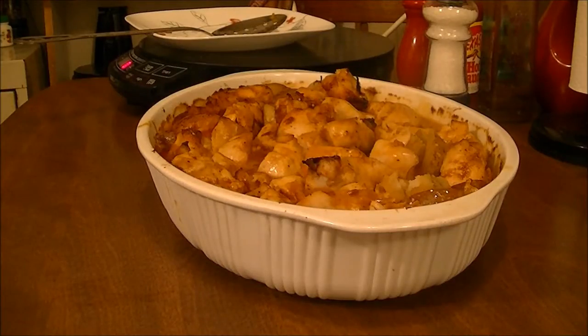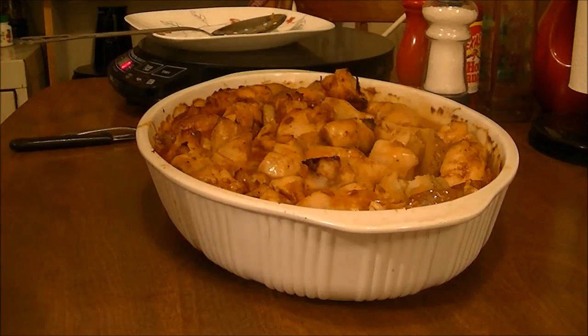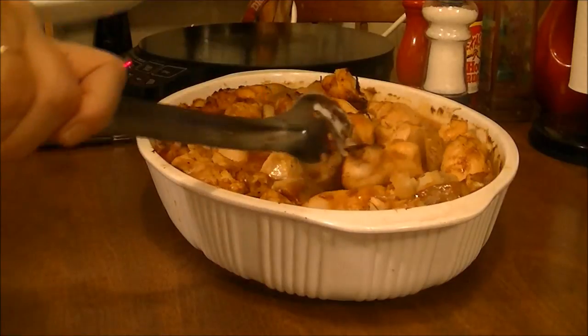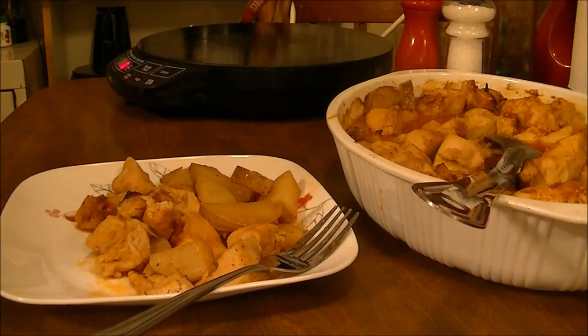Okay, here's the finished dish. I just got it out of the oven. I kept it in there for 45 more minutes, so this took an hour and 45 minutes total. It's very hot now, but I'm going to go ahead and get some on my plate and let it cool off. Okay, I'm back. It's cooled off. Now I'm going to taste it and see whether I like it. I wish you could smell my house — it smells amazing from this.